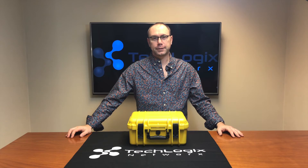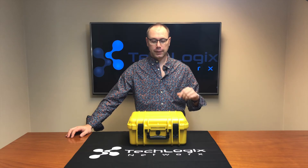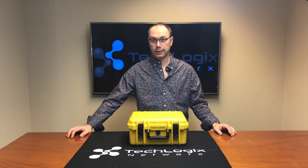Hi there, Christopher, TechLogix Networks. I'm here today to bring you another new product video. This time it's the EcoFiber Test Kit, or the ECO Test K01.